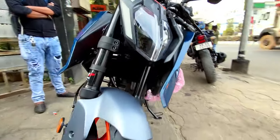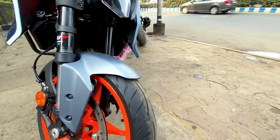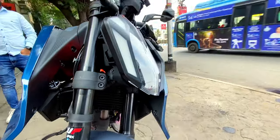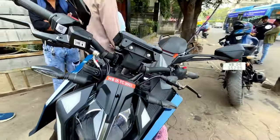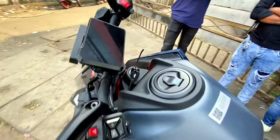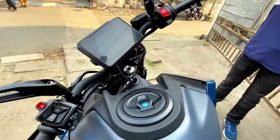You can see the new Super Duke design influence. Here you can see the WP Apex Front Twin Shock USD suspension, which is adjustable. It is not completely new, as it was present in the first adventure model.